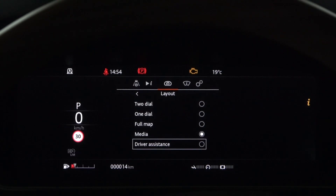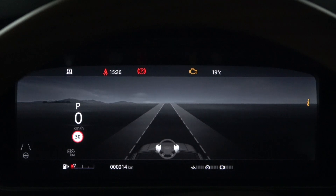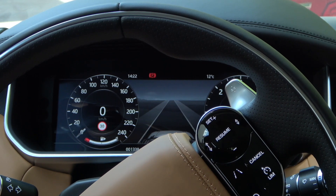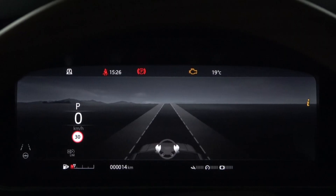In addition to the two-in-one dial information panels, Driver Assistance also provides a full-screen display of the instrument panel. Disabling the Lane Departure Warning System button on the right side of the steering wheel will also disable all three Steering Assists.